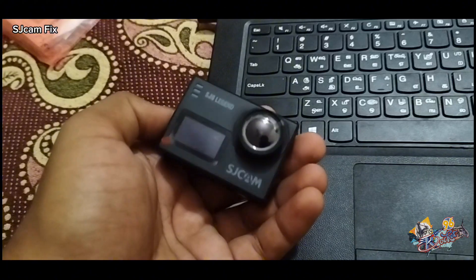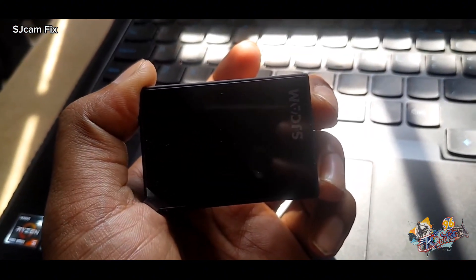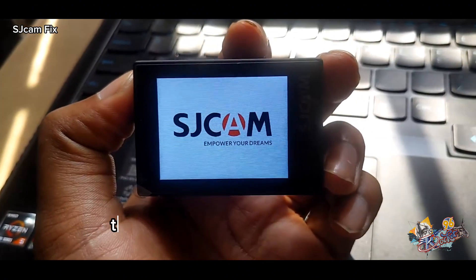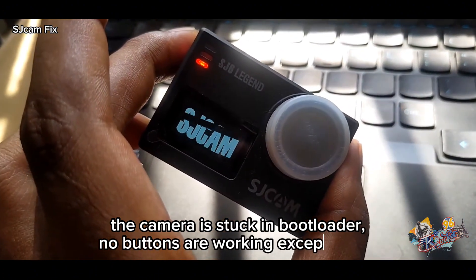Before starting, let's see what's the issue in the camera. The camera is stuck in bootloader — no buttons are working except on or off.